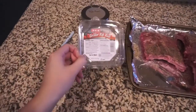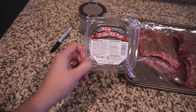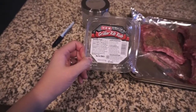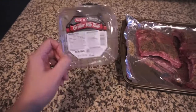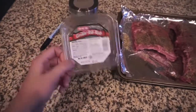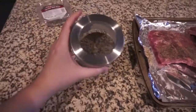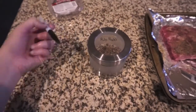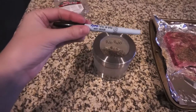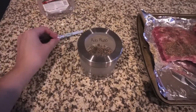I used this grill rib rub — it's from H-E-B, just a grocery store brand here in Texas, but you can get any kind of rib rub. I went ahead and transferred my rib rub into one of these little IKEA canisters. Here's a little tip: if you have anything glass, you can use these wet erase markers and then you can just wash it off later.